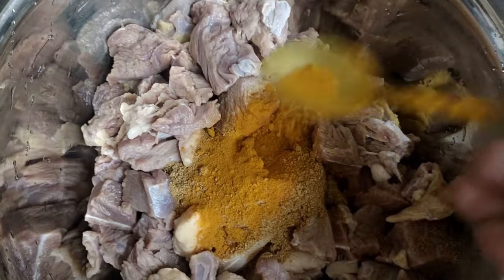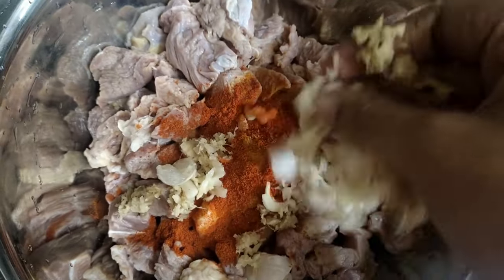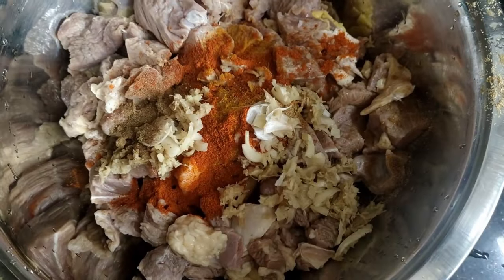3 teaspoons of beef. Add to a small bowl. Mix 1 spoon. 1 spoon into a pot.